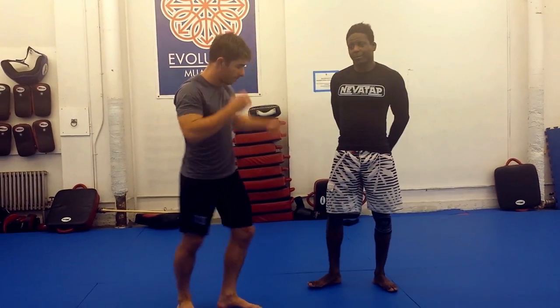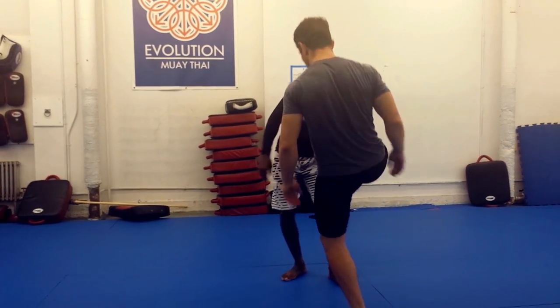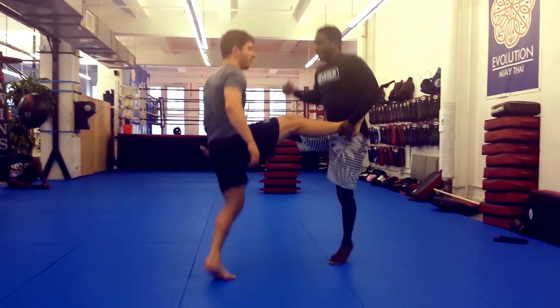So, a couple of drills for that. One with a partner: I'm going to have Bo grab my leg, I grab Bo's leg, moving down the mat.